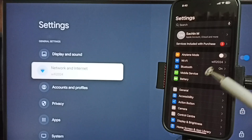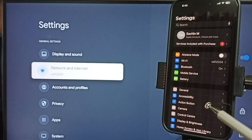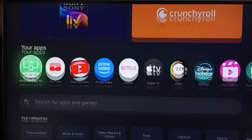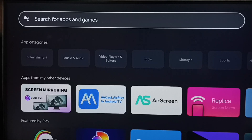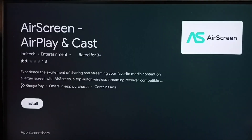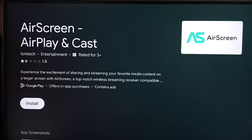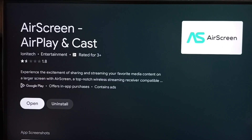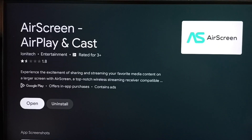We have to connect both the mobile phone and the TV to the same Wi-Fi network or mobile hotspot. On the TV, go to the App Store or Google Play Store and search for 'Air Screen'. Select the app and tap Install. Please wait — installation completed.